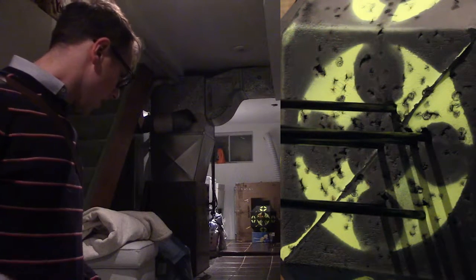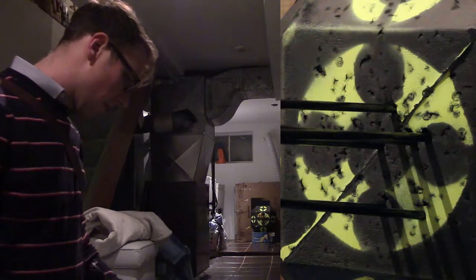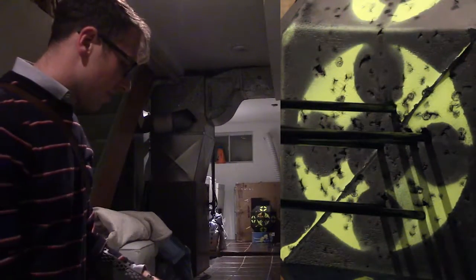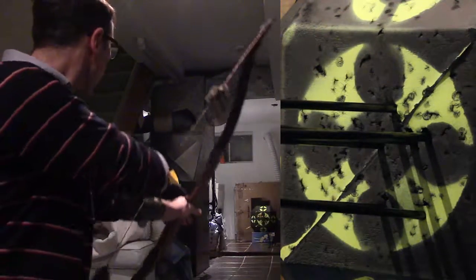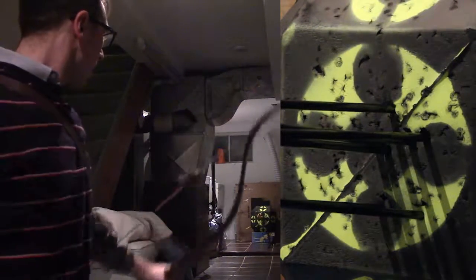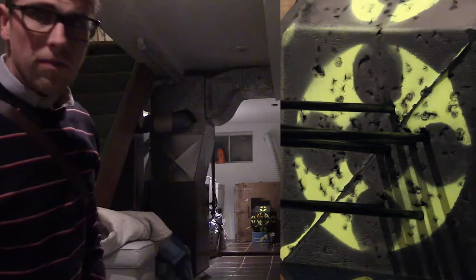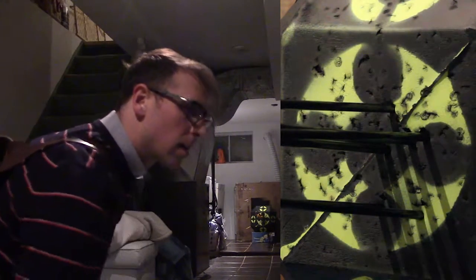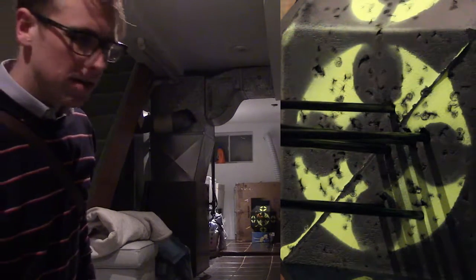I've been shooting right since I started shooting. But I'm left eye dominant, which I've known since I started shooting. So I went out to the range for my first time out of the house in forever — I was sick — and I had a friend who let me use his lefty bow so I could test it out to see if I wanted to switch to left.